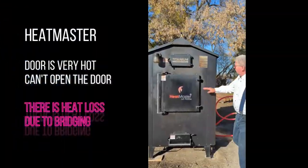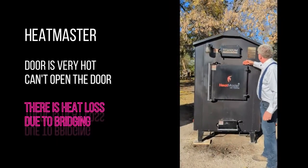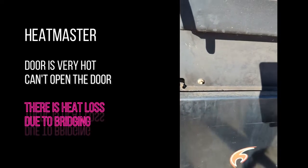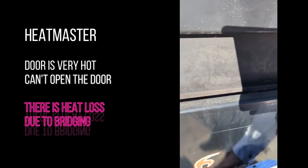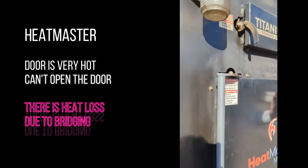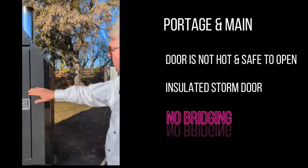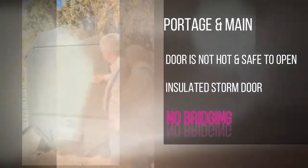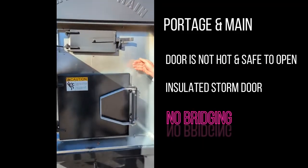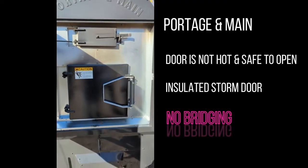That front is hot - you can't hold your hand on it. Any heat that's lost around your door jams goes directly to the blunder. They've narrowed it down and brought the insulation out as much as they could, but there is heat loss here and around your heat exchanger too. They have an insulated door but there's still going to be heat loss, and then the wind comes along and blows the heat away. The Portage du Maine is insulated all the way out to the door jamb.